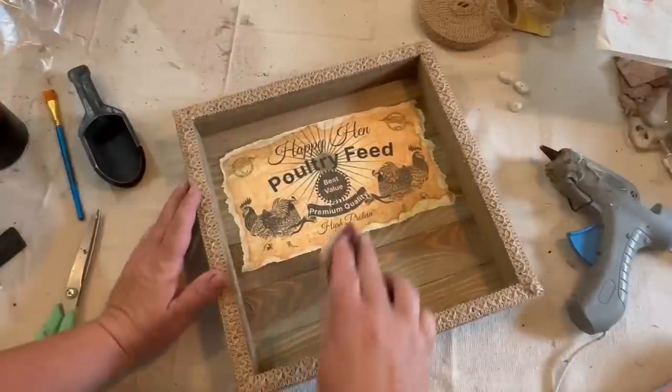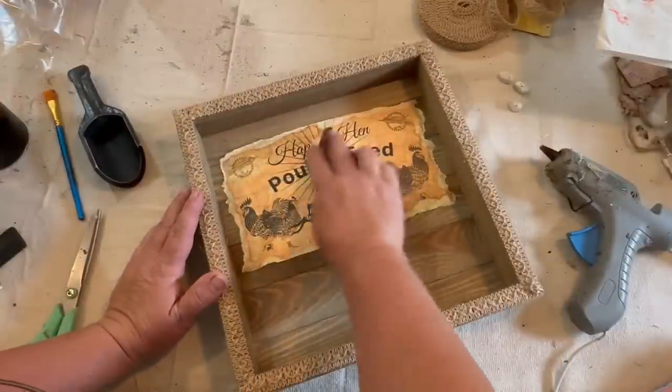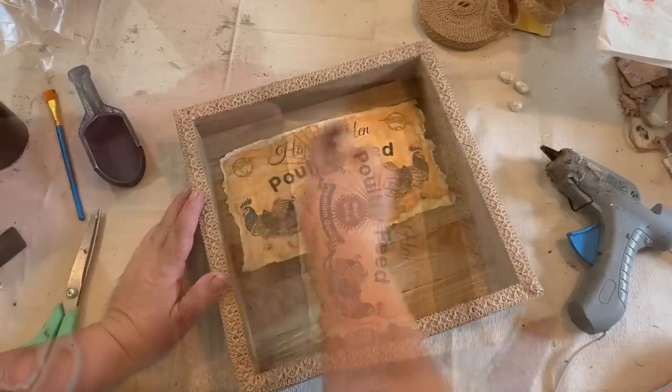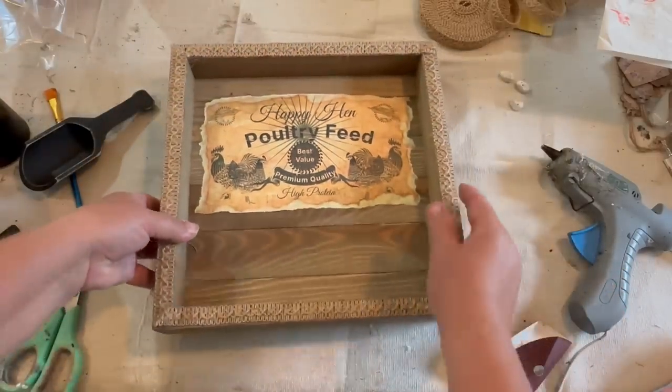I'm going to sand it just a little bit and give it a more worn look. This printout can be purchased as a digital download on my Etsy shop, and there'll be a link down in the description and at the top of the comments.